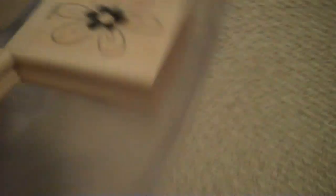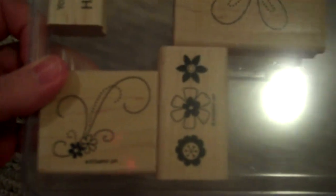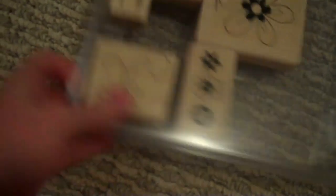Now we move on to the five dollar stamps. This is called Friendship Blooms Flowers. This one's really cute and it says your friendship makes my heart happy. Friendship Blooms.